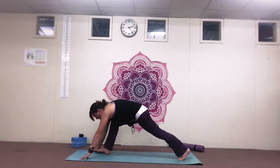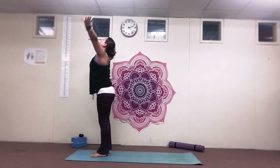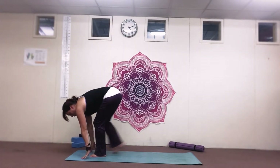Bring that hand back down, step the left foot forwards. Big breath in and up, big stretch. Let's breathe out, come down, take the hands straight to the floor.